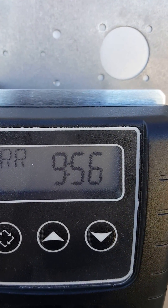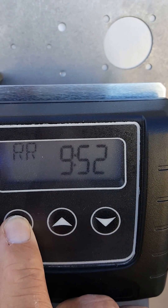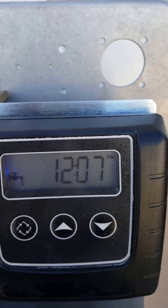Again, let that count down for about 5 minutes. Once you get down to 5 minutes, hit the extra cycle button again, and that will put the system back in service.